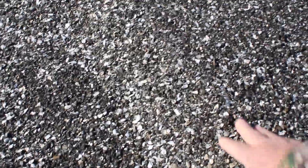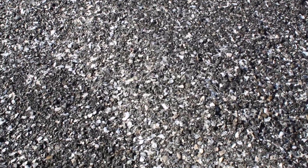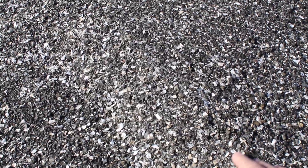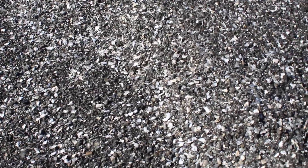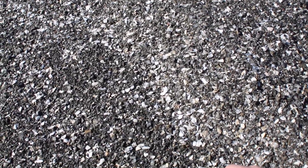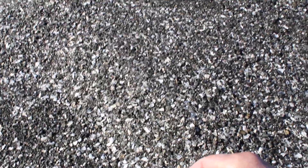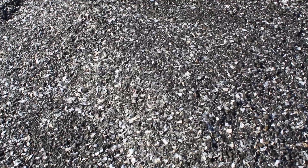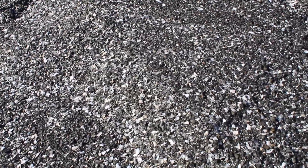I went in search for the blackest material I could find in California, and I think I found it. This is not a decomposed granite material — it's a black crushed shale. So it's not as fine in texture as a quarter-inch minus decomposed granite we normally use, but because it's a shale, the rock particles themselves are very flat and very horizontal, so they lay down really well.